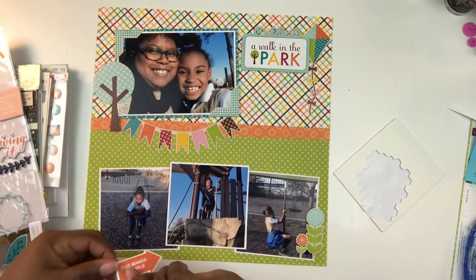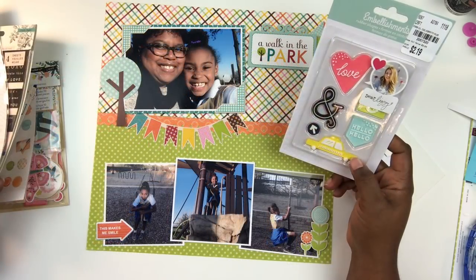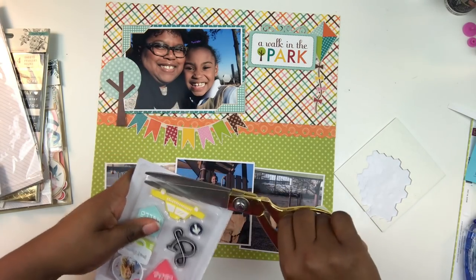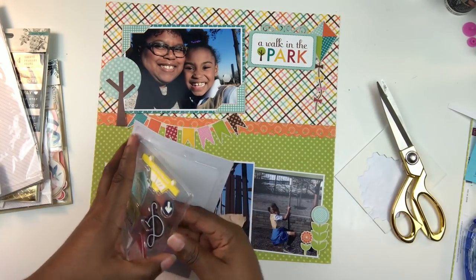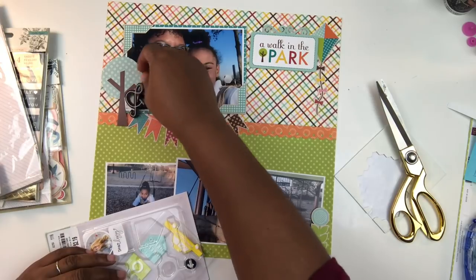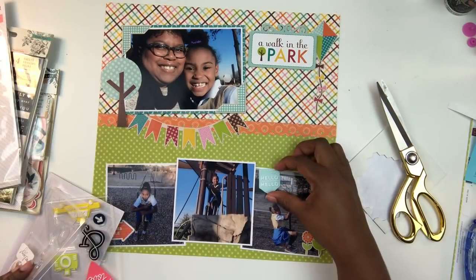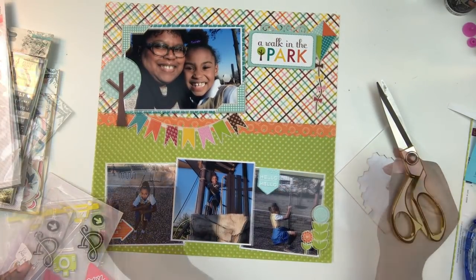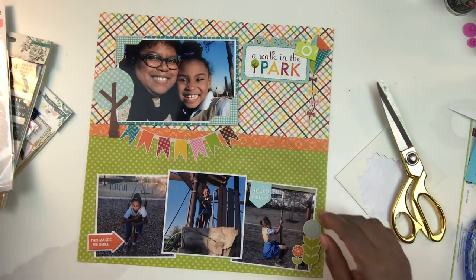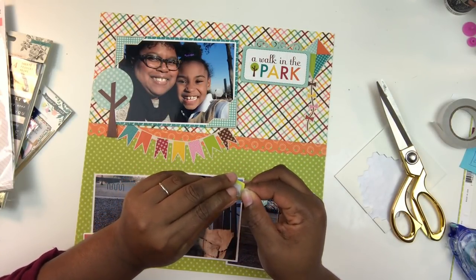I'm looking at some puffy stickers from Pinkfresh Studio that I've had in my stash for a couple of months. That label says 'this makes me smile' — I put it by the photo of my daughter but ultimately move it up to the top. I also grabbed some Dear Lizzy rubber charms. I thought about using the ampersand but it's black and didn't really work with the layout. I grabbed a banner that says 'hello hello' for the bottom right photo, and a little camera charm, and I'm adding adhesive strips to the back of these rubber charms.